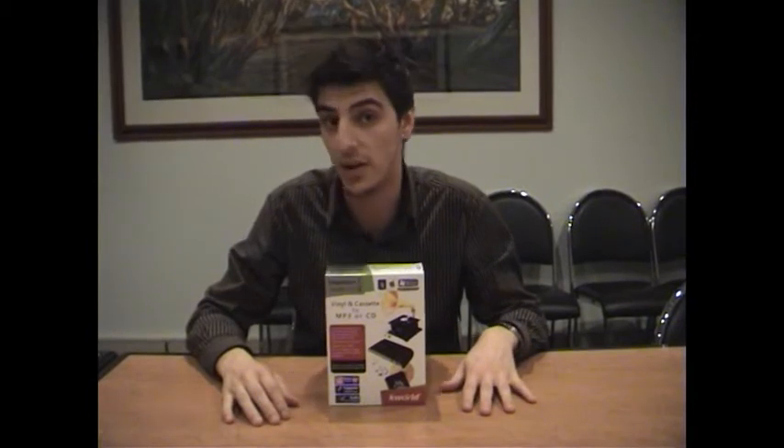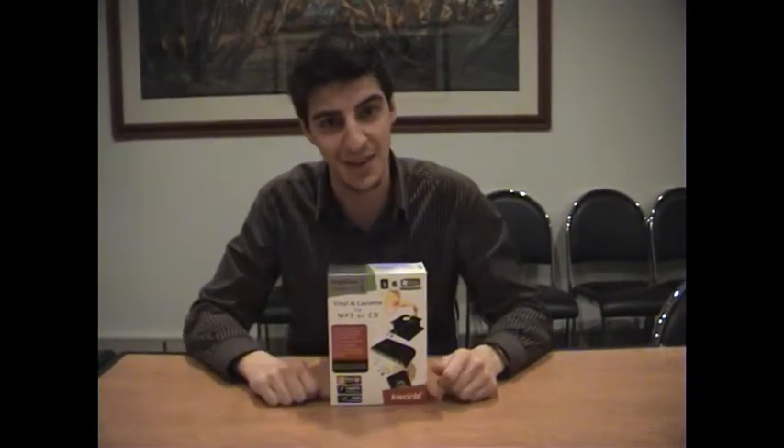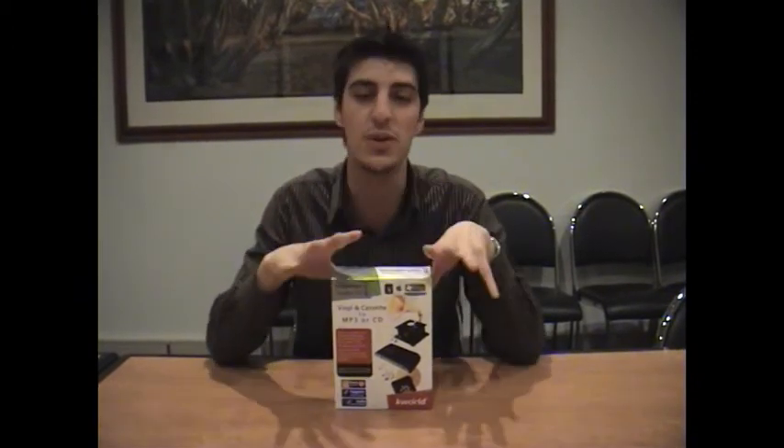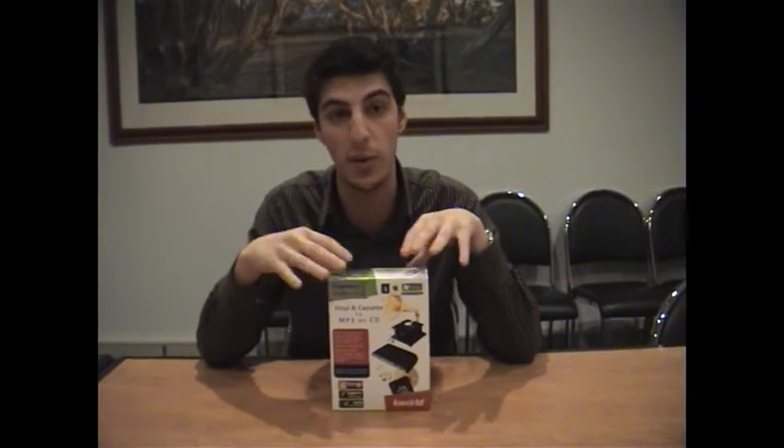This unit is perfect for converting all your vinyl and cassette tapes into a digital format. For those of you who have a lot of vinyl at home, or maybe a lot of cassette tapes — I know I've got a few Phil Collins cassettes myself — it's really great because it allows you to convert them into a digital format and put them on your iPod or CD.